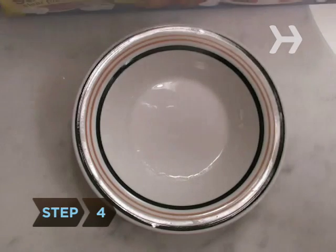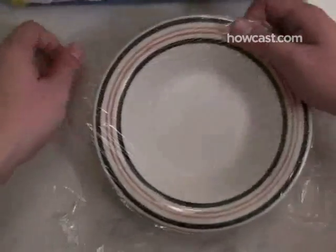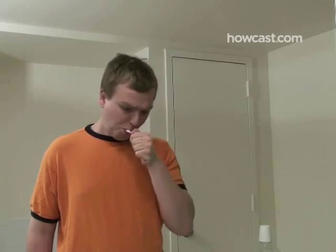Step 4. Cover the bowl with plastic wrap and set the extra whitener aside for another use. Step 5. Brush with a peroxide paste no more than once a week. Hydrogen peroxide can cause tissue damage if used too often.